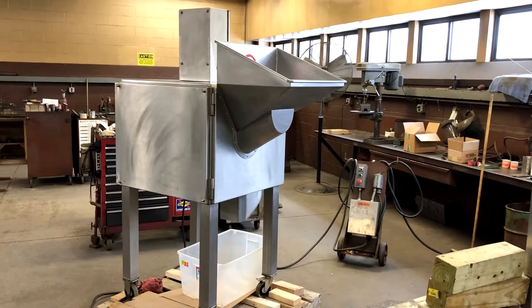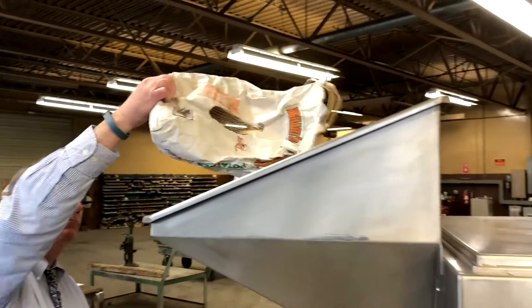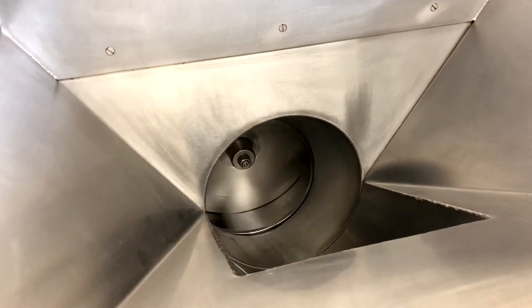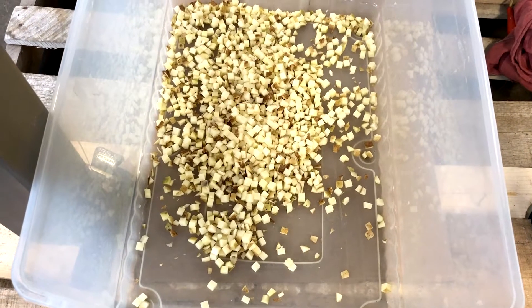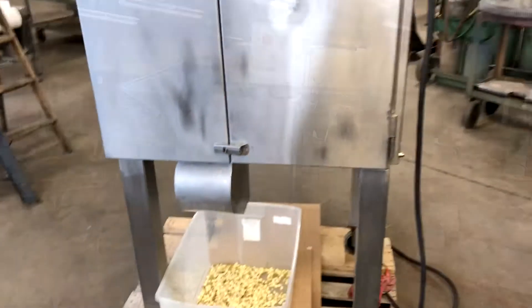All right, we're going to fire it up. We were running the machine at the slower of the two speeds because we felt it produced a better dice. The machine can also be run at high speed for faster throughput.